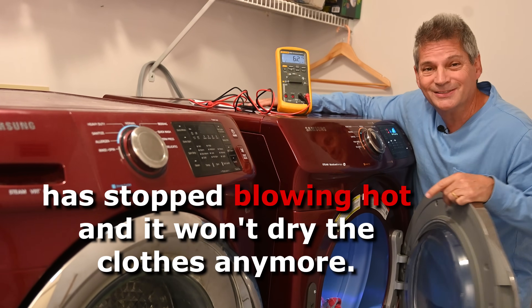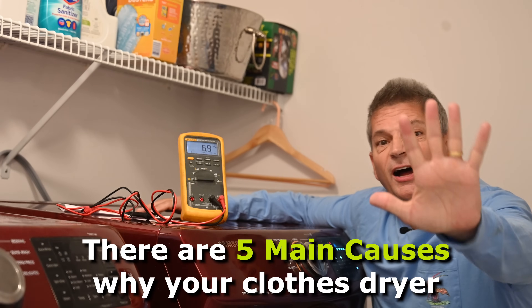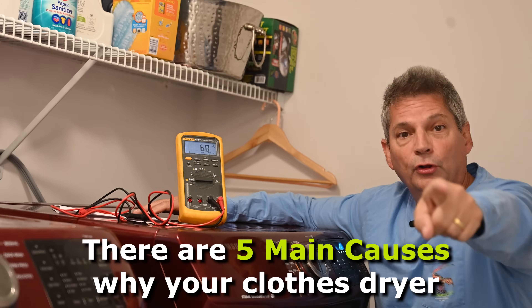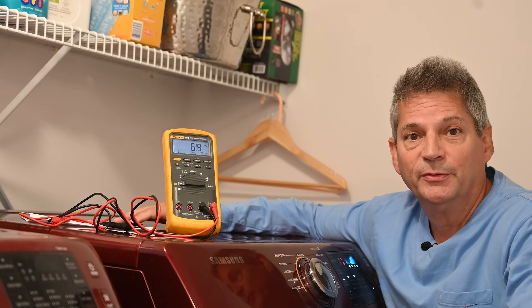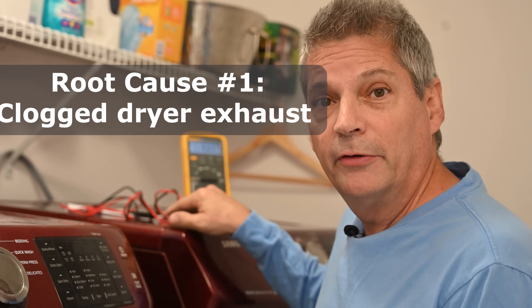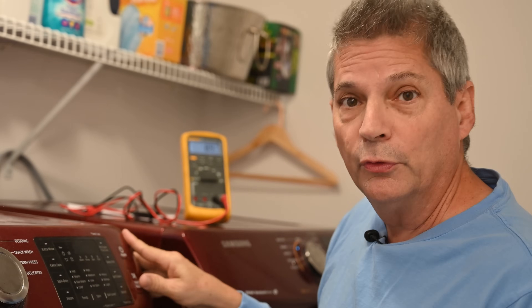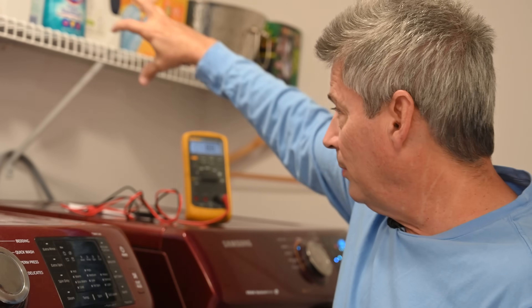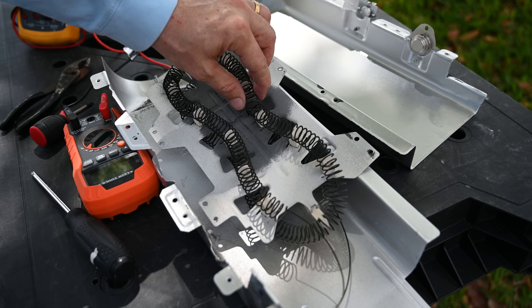This Samsung clothes dryer has stopped blowing hot and it won't dry the clothes anymore. There are five main causes why your clothes dryer is not blowing hot. Cause number one doesn't even have anything to do with the dryer itself — you need to check your ducting system that goes up and out to the vent on the roof. If it's clogged, all of the hot moist air gets trapped back into the dryer where it can overheat components and cause them to fail.